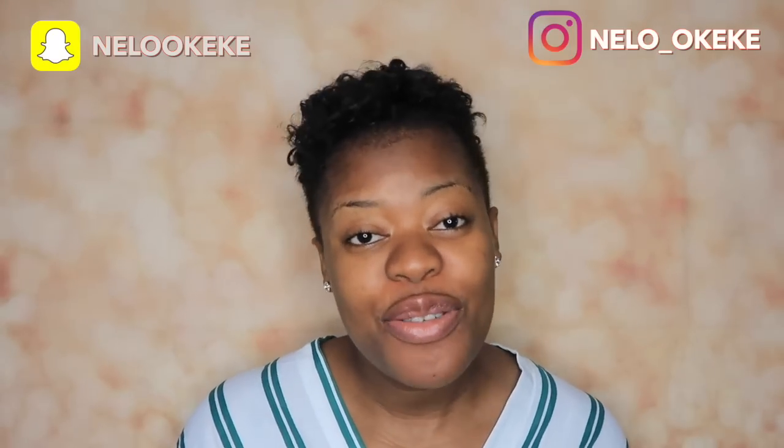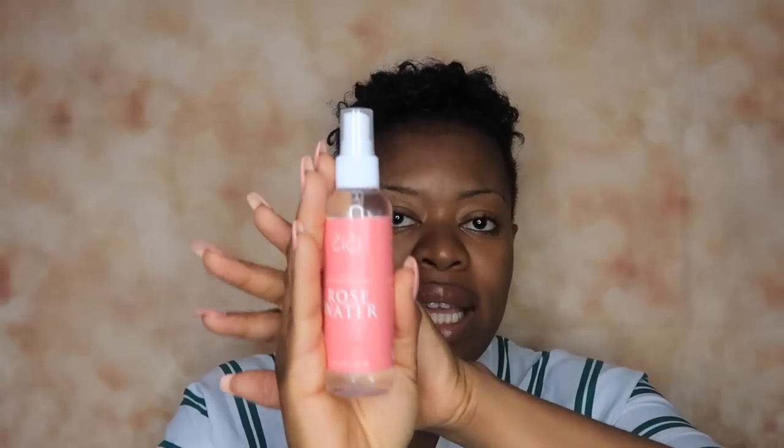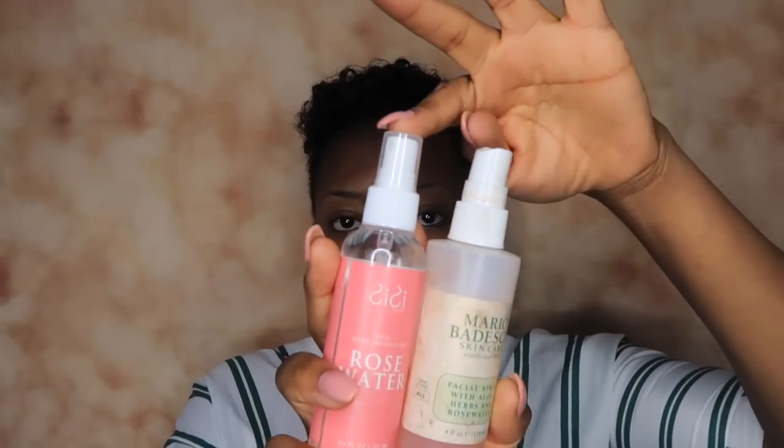The first thing I'm going to do is spray my face with rose water. I'm using this one from a brand called Sissy Glam, which I got a few days ago and I've been absolutely in love with. Another rose water you all might be familiar with is this one from Mario Badeschi. Both of them are almost exactly the same thing — they are both rose waters. You can see how much I use the Mario Badeschi; it's almost out, and this is my second bottle.